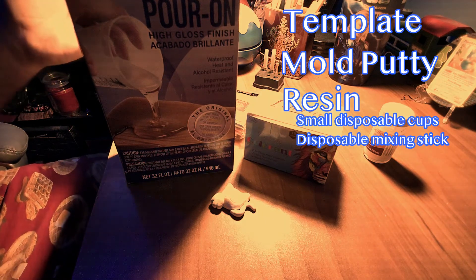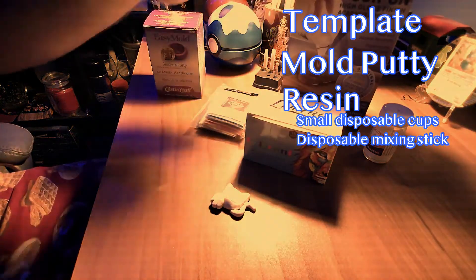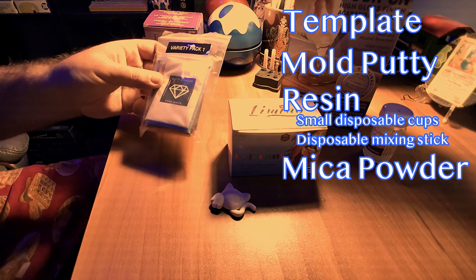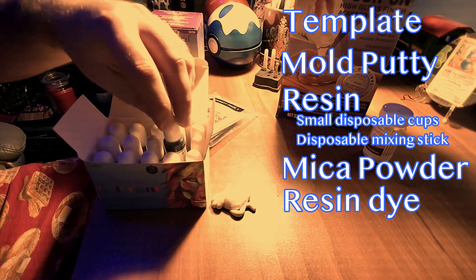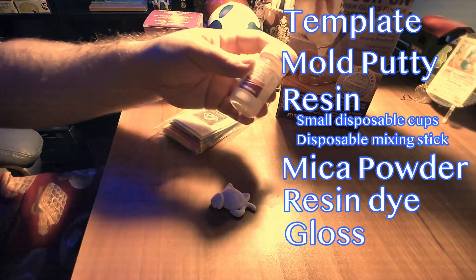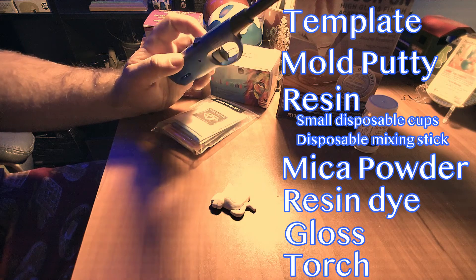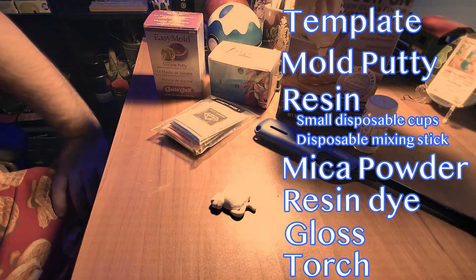Next we need our resin. You do not need a box this big for the size of gym badges we are making — I just use resin quite a bit, so I have the big box. These two things are optional: this is mica powder, different colored powders you throw into the resin to give it a color. Or you have resin dyes in many different colors — these create a translucent effect if you didn't want a solid color. And then some Sculpey Gloss, which is what will really make your badge shine. You're also going to need some sort of torch — this is to pop bubbles. You'll find when making the resin that there will be bubbles at the top that you need to pop with fire. I've tried a hot air gun and didn't have any luck — it's much easier with a torch.